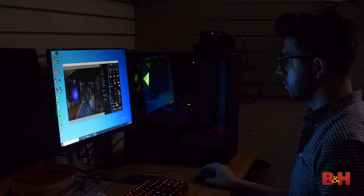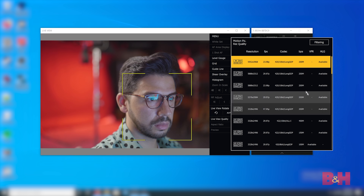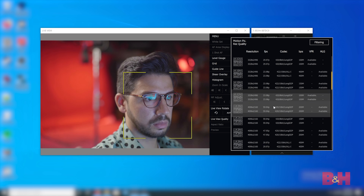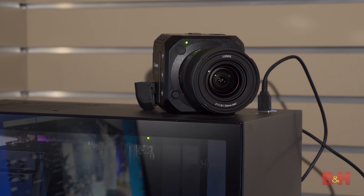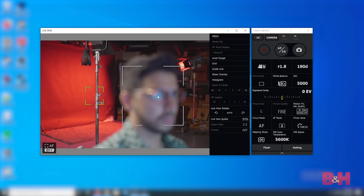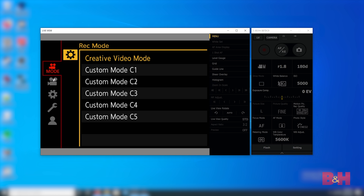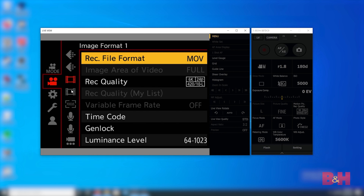We set the BS1H up to tackle a few different challenges all at once. If you've seen the BGH1, you'll remember the Lumix Tether app, which was used to set up and control the camera — that's the same case here. Connecting the camera is easily done through USB-C, and the majority of the main functions are accessible through the software. You get a live view that even allows tap to focus, and if you need to dig deeper into the camera's menus, you can access the actual camera menu from within the live view.